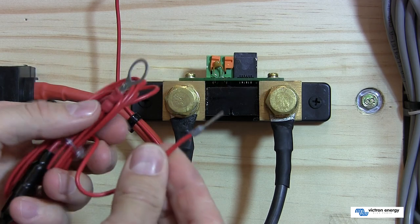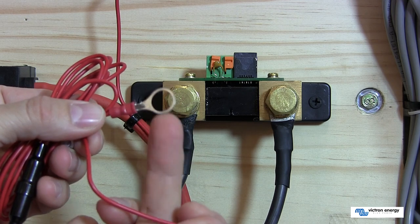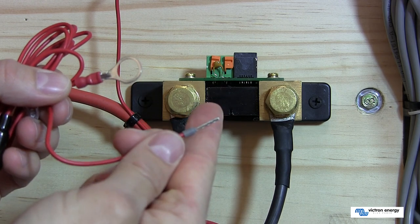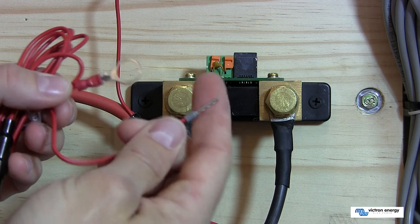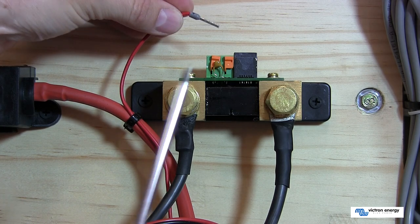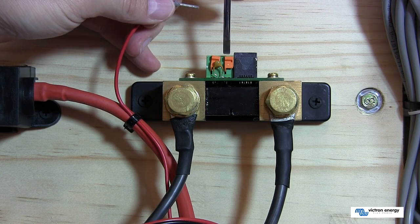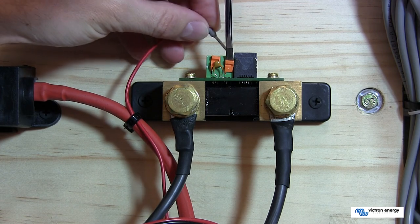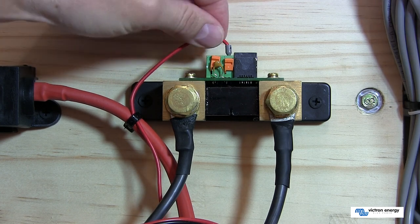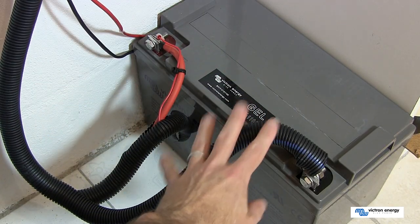Next, we have the red cable provided with the battery monitor. It has a ring connector which gets connected to the positive terminal of the battery, and a small connector which goes into the current shunt itself. To install this connector, all you need is a flat screwdriver. You gently push down on the orange connection and slide the cable into the top, then release. Once installed, it's secured firmly.